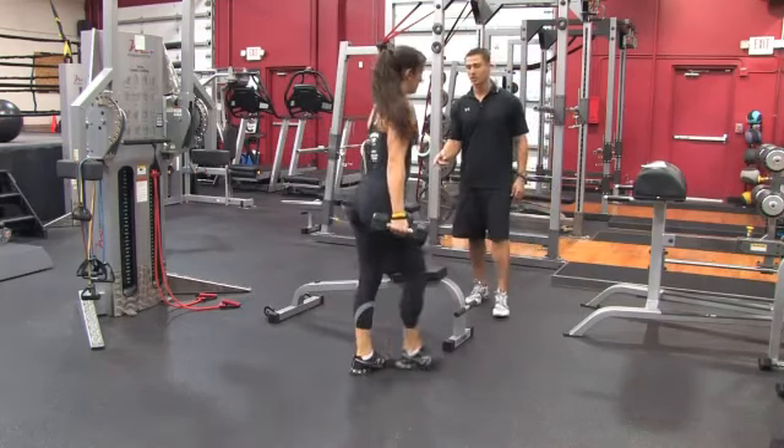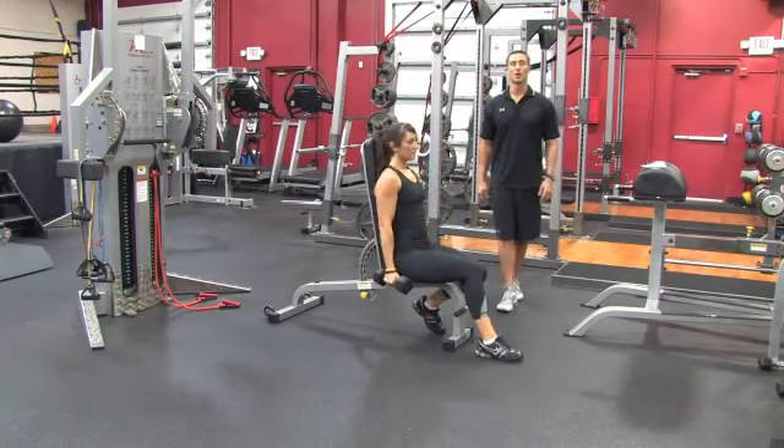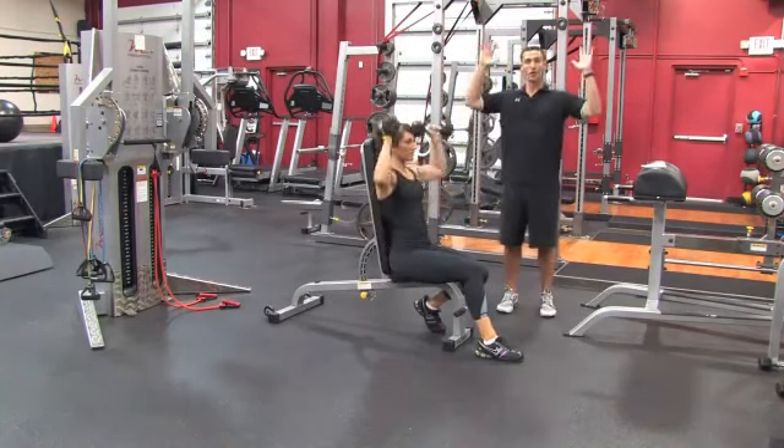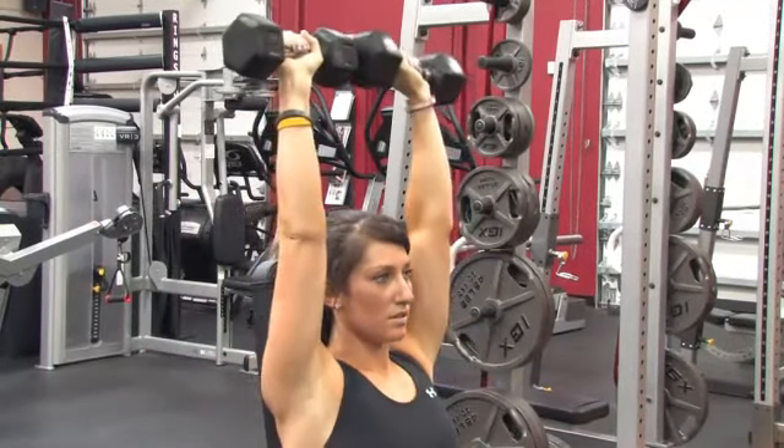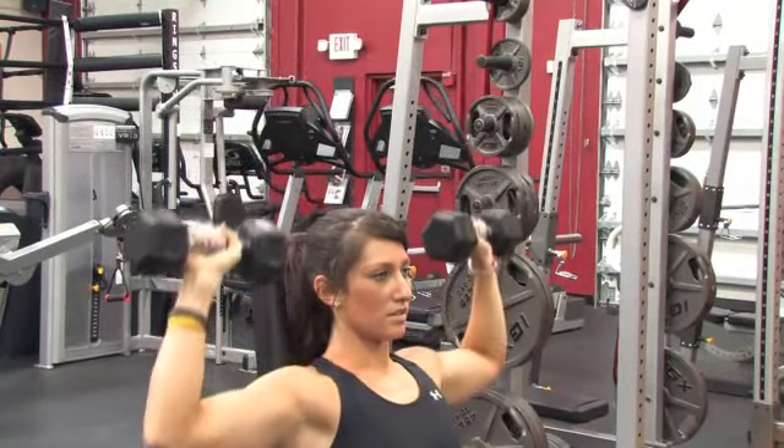The bench is going to be in an upright position, and what she's going to do is go into an overhead press. So we went from a lower body movement, now to an upper body movement, challenging the shoulders. She'll do twelve of these.